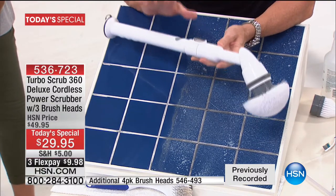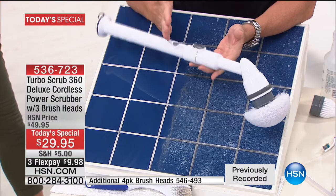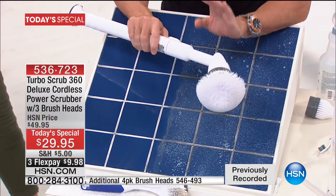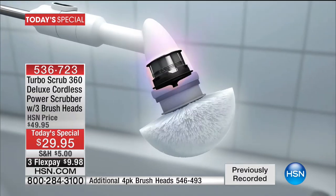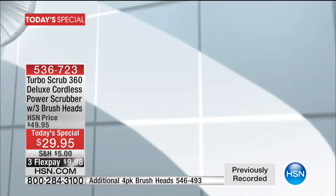I literally scour the earth looking for the next greatest cleaning product, and what I'm holding — this is it. You'll love it when you get it home. And the price here at HSN is no joke — we've never done this price, never ever. It's totally rechargeable, you don't plug it in while using, and you get 60 minutes of continuous cleaning.